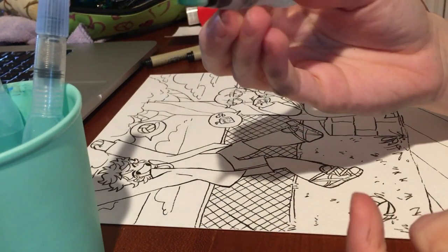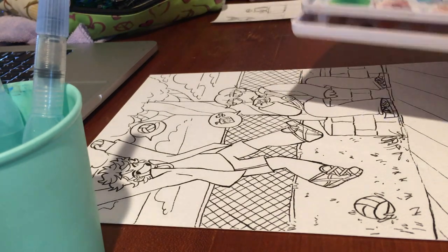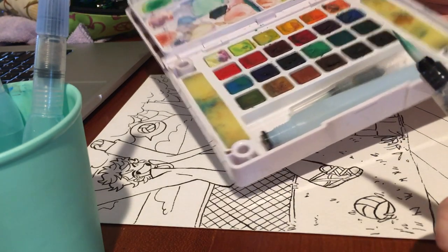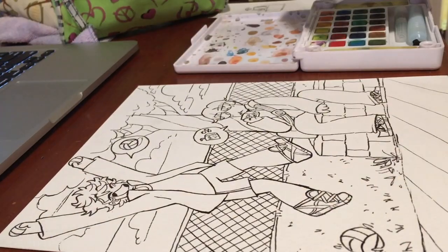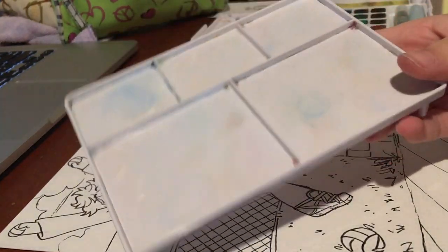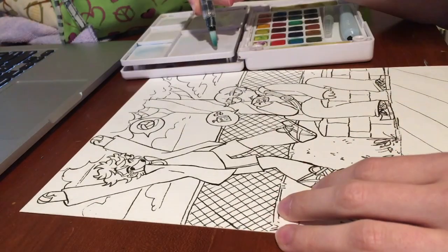I'm super excited for season 4, even though I still haven't watched season 3 yet. I've seen a few episodes of season 3, but this is why me and Olive are re-watching season 1 and 2, so I can finally watch season 3 and I'll be ready for season 4.